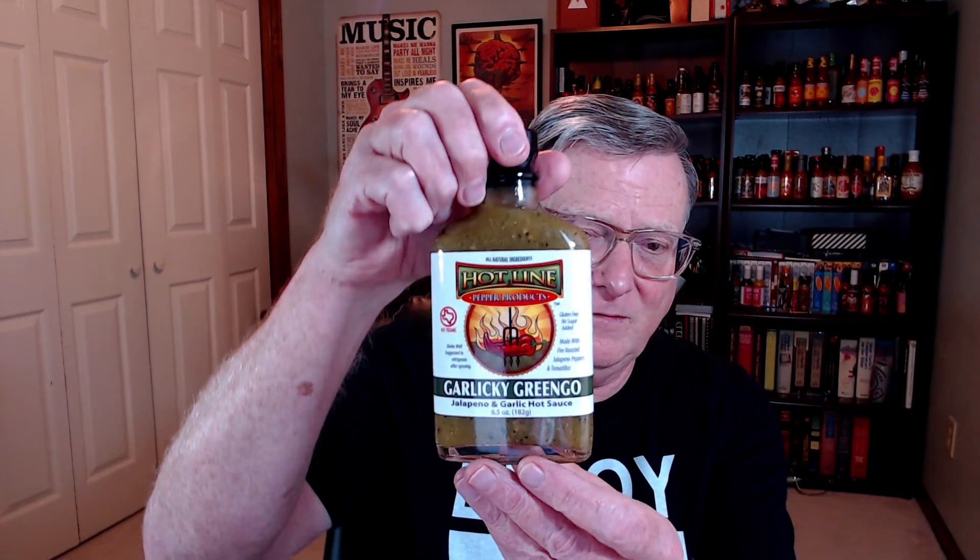Highly recommended product — great job on this one, Kerry. This is really, really good. If you've never tried this, I highly recommend you get the Garlicky Gringo — it is super delicious. If you love garlic and you love green sauces, these are highly recommended. Check them out at hotlinepepper.com — that link will be down in the description. Kerry's got a brand new website; it looks really nice. Looks like he's offering free shipping on all orders — he calls it Hotline Prime. You've heard of Amazon Prime? Well, how about some Hotline Prime from Hotline Pepper Products? That link will be down in the description.